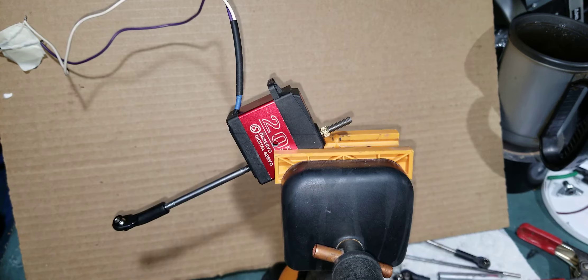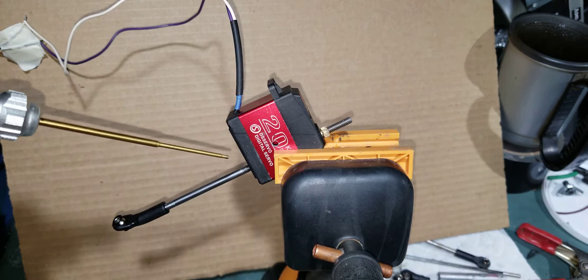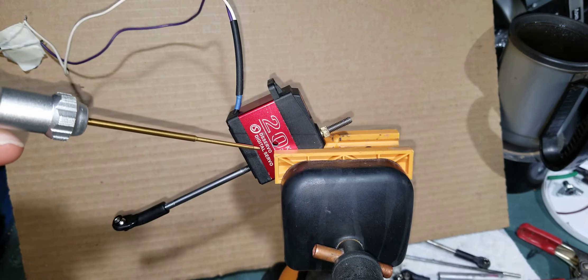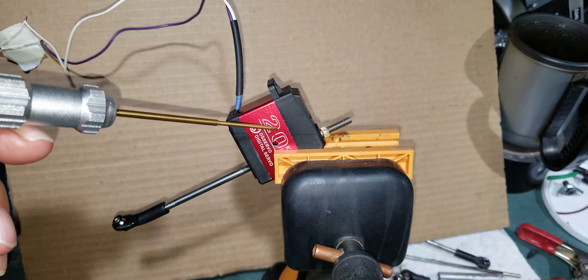This is something I've been working on. It's like a linear actuator. I've been experimenting with it. What I had done is taken the guts, the electronic guts, out of this servo.